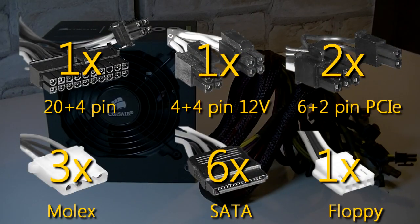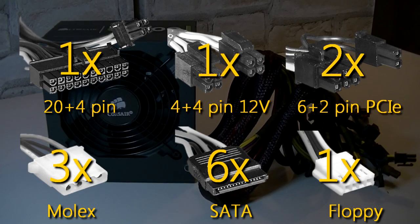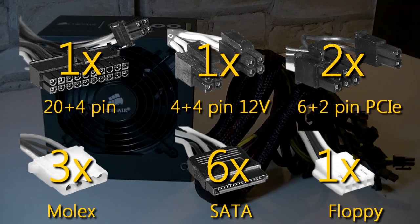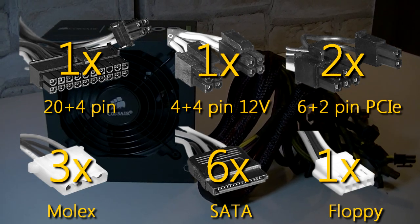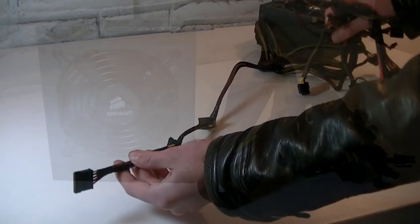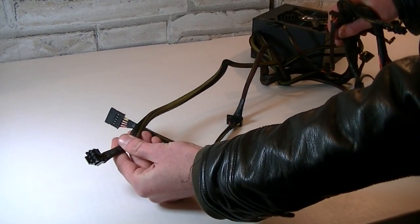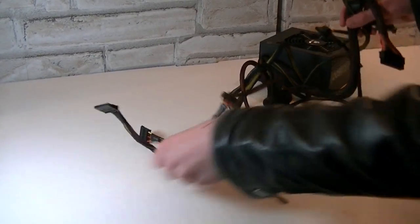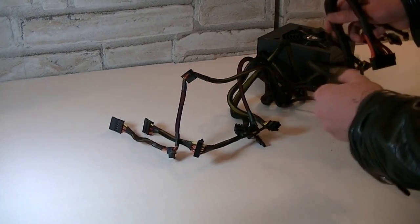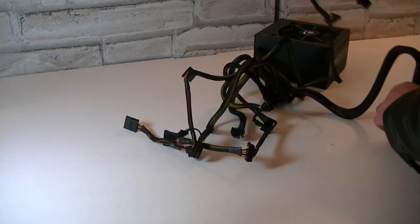To summarize: you have one 20+4-pin power connector, one 4+4-pin 12 volt power connector, two 6+2-pin PCIe connectors, three Molex connectors, six SATA connectors, and one floppy connector — a fairly decent amount of cables. The cables are fairly long and will definitely be long enough for full tower cases, with no problem connecting your components. In mid-tower cases you could also do some cable management since all the cables are so long.